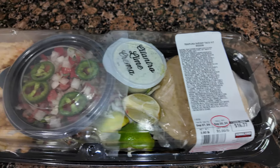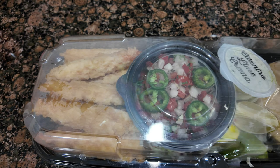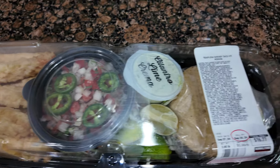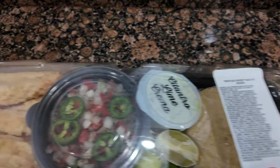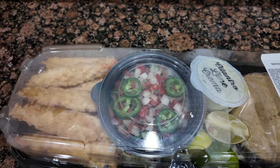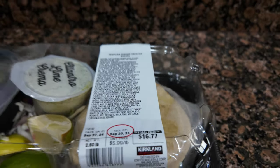I'm gonna show you what they look like. Here's the kit — it came with 12 tempura shrimp tacos: 12 tortillas, 12 shrimp, some cilantro lime crema, and some pico de gallo with jalapeños and lime. $16, so not too bad.